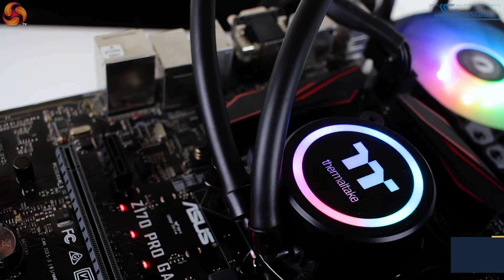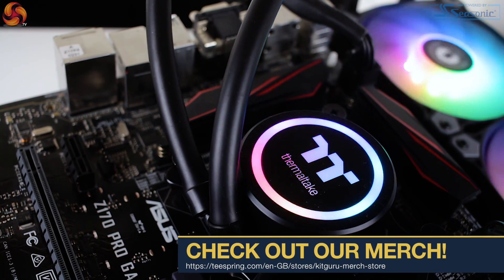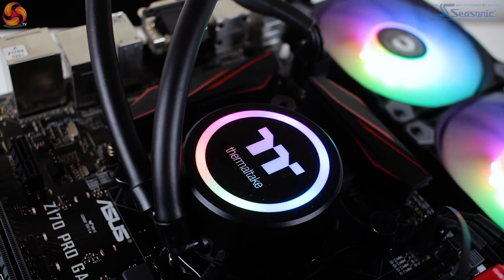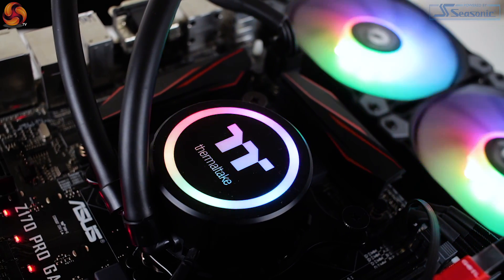Hi guys, it's Silas from KitGuru and today I'll be taking a look at a pretty monstrous 360 millimeter AIO cooler from Thermaltake — the Thermaltake Water 3.0 360 ARGB Sync. So let's kick off with the basics. As the name suggests, the 360 refers to a 360 millimeter radiator and the ARGB, well, addressable RGB lighting.